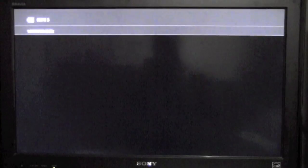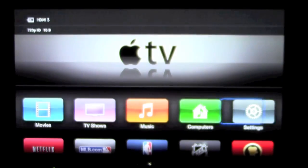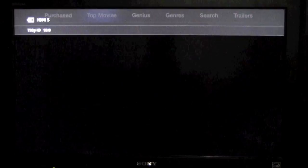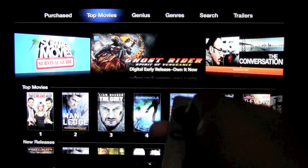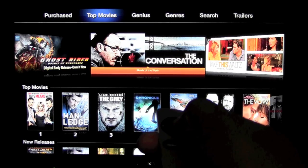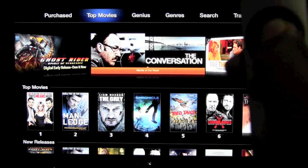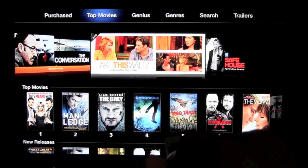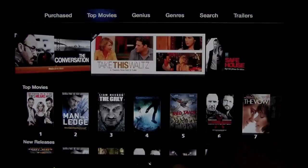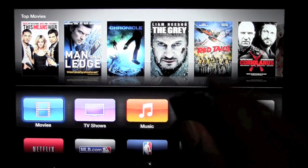Now let me show you a couple of rules here. This only works if you're on the home screen. If I go to movies and I'm on this screen, I can't just hold this down — it will not turn it off. It only works on the home screen, so I have to come out of this by hitting this button right here and wait until I get back here.